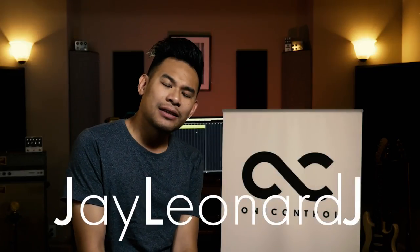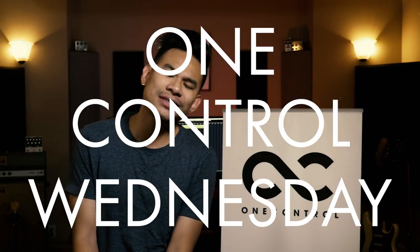Hello, everybody. I am Jay, Leonard Jay, and it is One Control Wednesday. Today, we are talking about MIDI controllers.